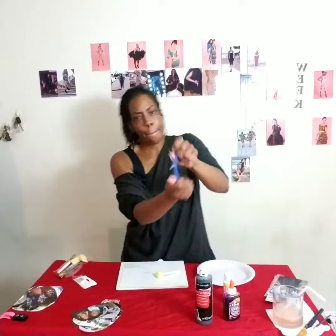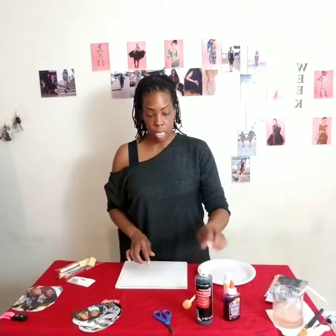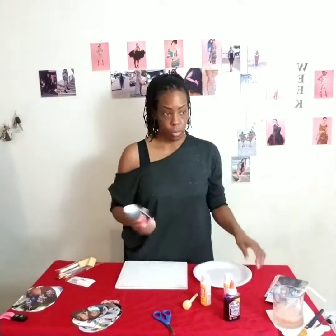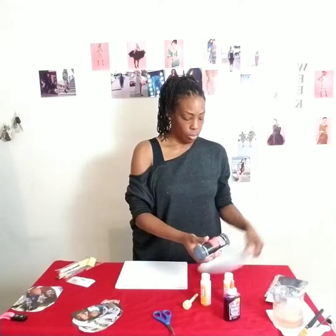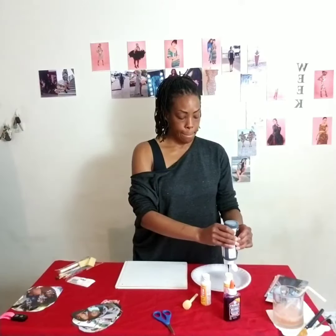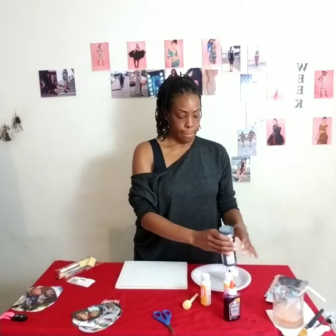Okay, so we're ready. Grab a plate, shake your paint, and squeeze it onto your paper plate — or foil, parchment paper, whatever you have.